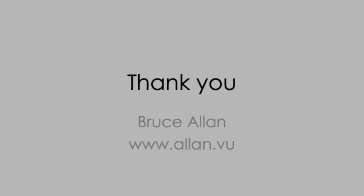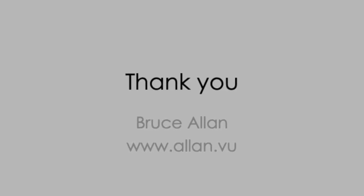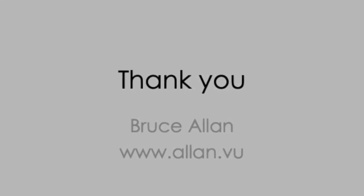I hope that's helpful. Thanks for watching, and do please take a look at the related videos on the treatment of irregular astigmatism and TransPRK combined with cross-linking.